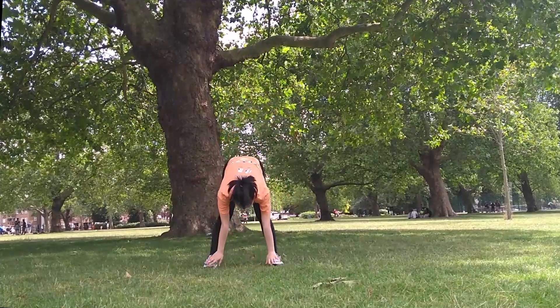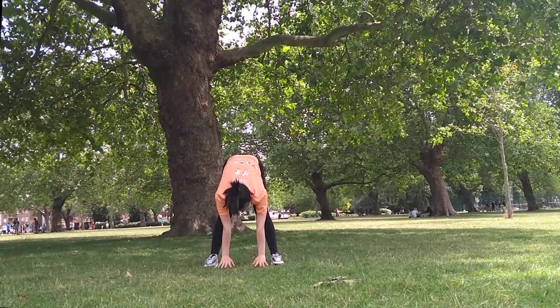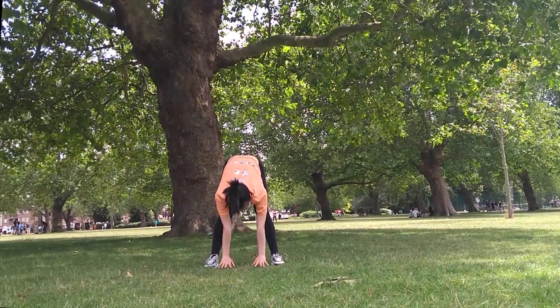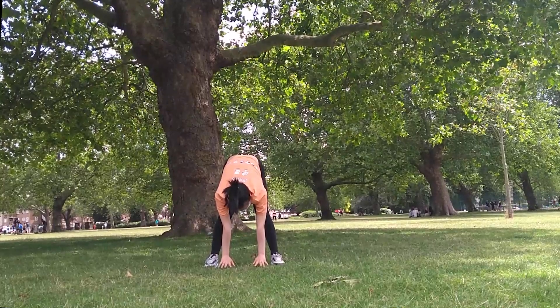Now we're going to try and touch our toes. Make sure to not bend your legs. It is okay if you cannot reach your toes or the floor — practicing it daily or every other day will get you there.